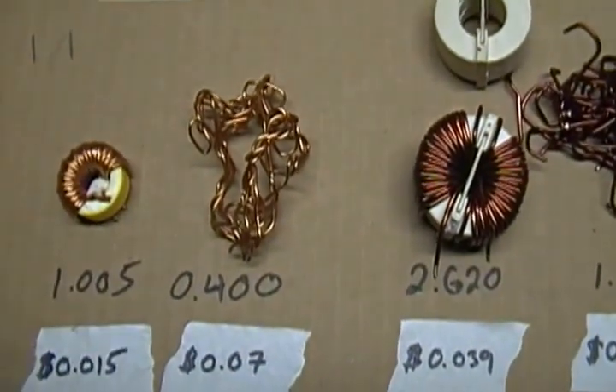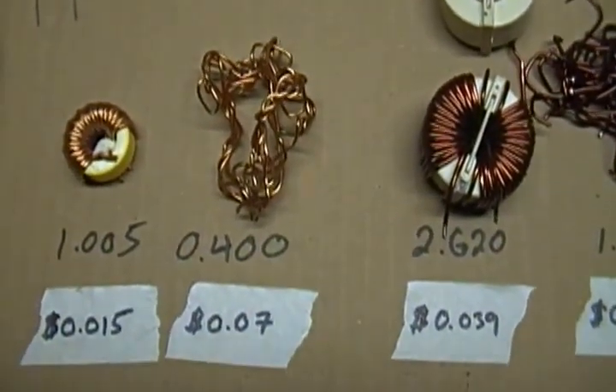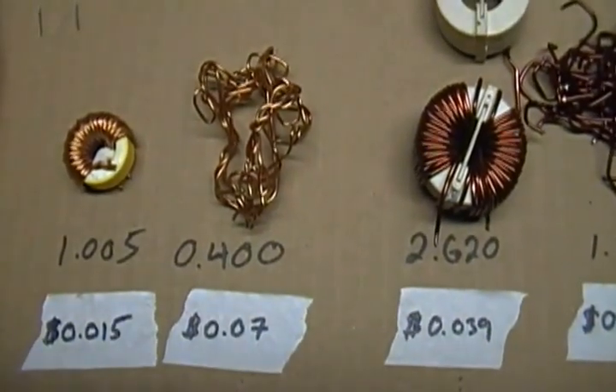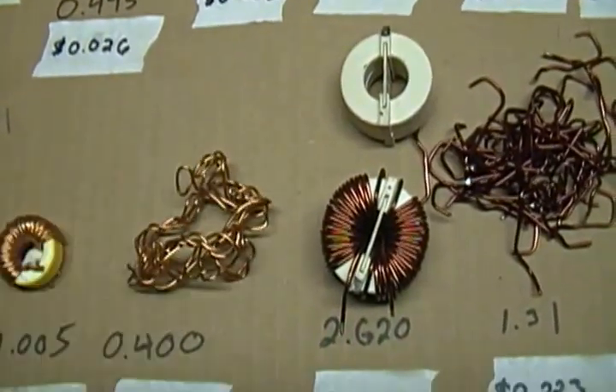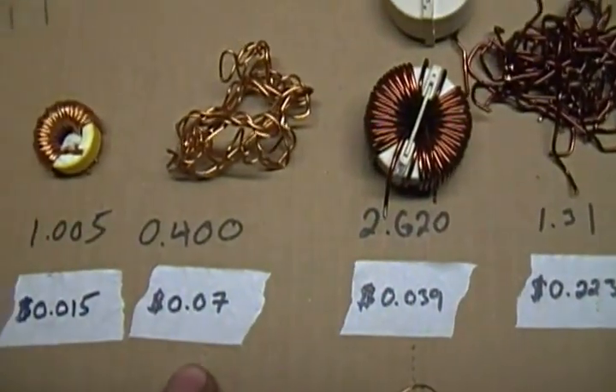This one here is a little ferrite doughnut, just about an ounce — about a penny and a half as-is. If you take it apart and unwind it off the ferrite, you're looking at about seven cents.